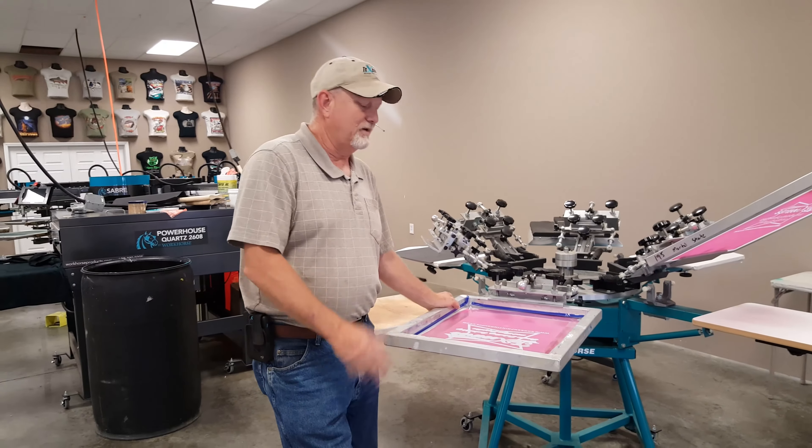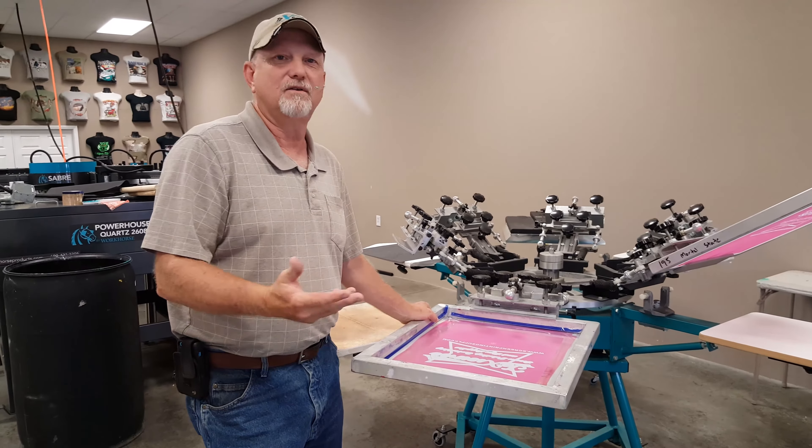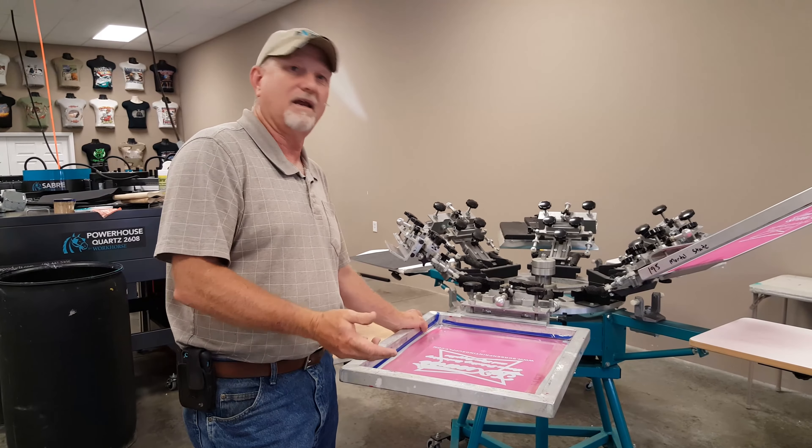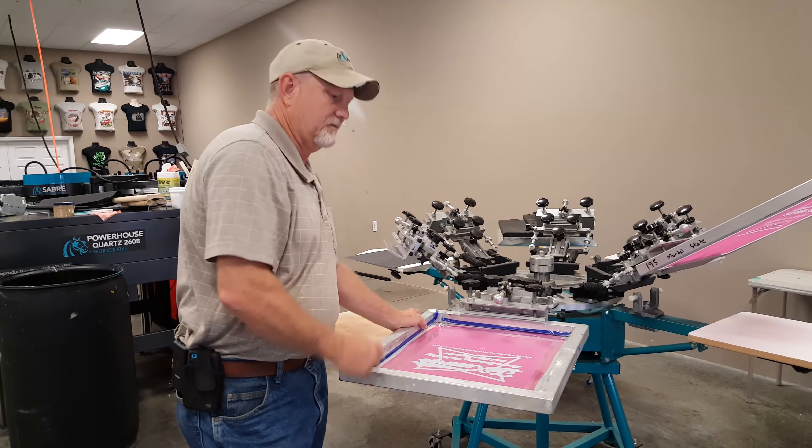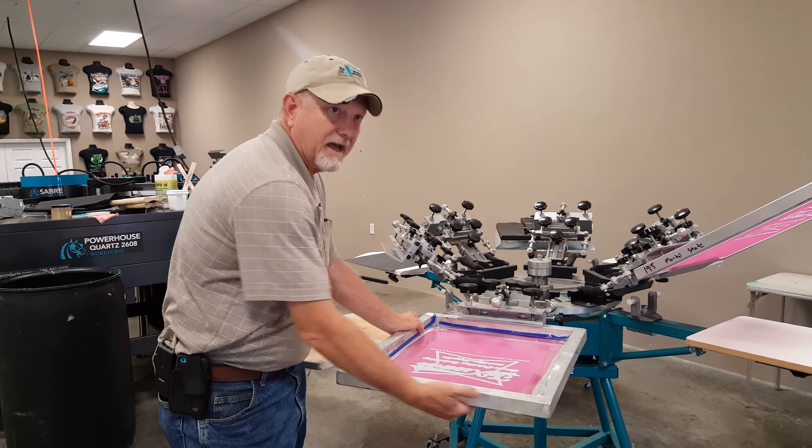We need to look at why you tape up a screen. Now there are different ways of doing this — you can block a screen out with a liquid block-out and you can block out the whole screen. But you're normally going to do that from this side, from the underside.